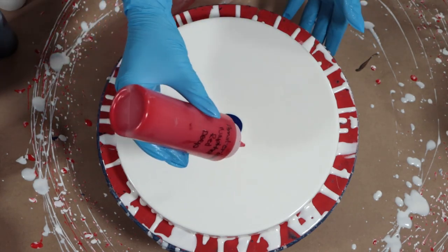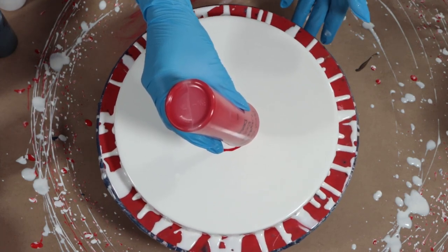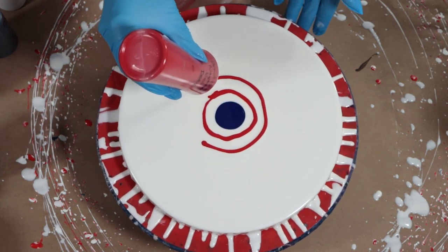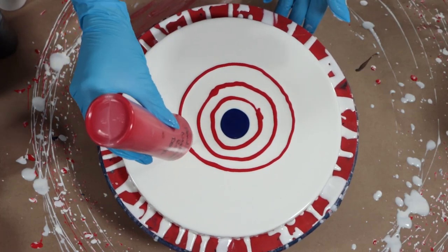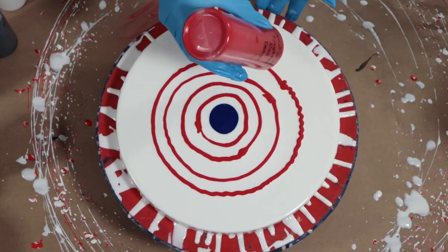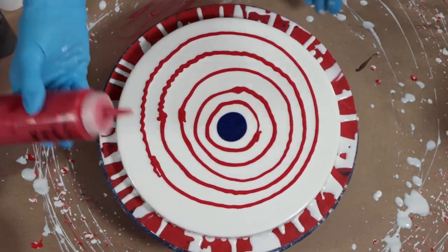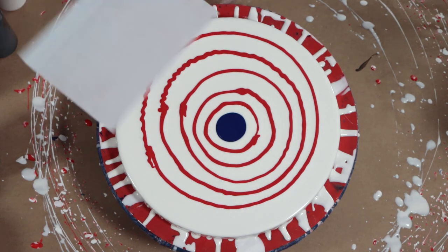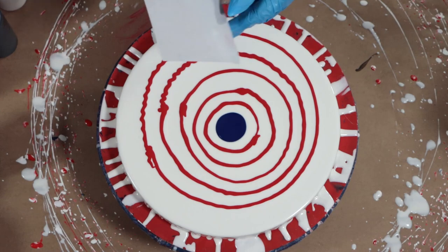Now I'm going to take my red and spin it around here. I'm a little unsteady so it won't be perfect. It's okay — this is the first time I'm trying this design so we're just going to give it a go. Now I've got my bigger swipe tool — not the biggest, but the bigger one — and that's what I'm going to start with.